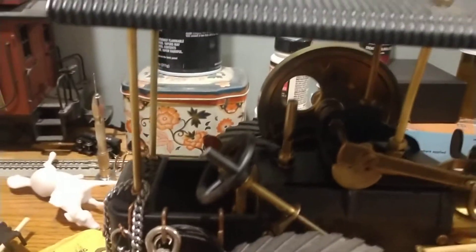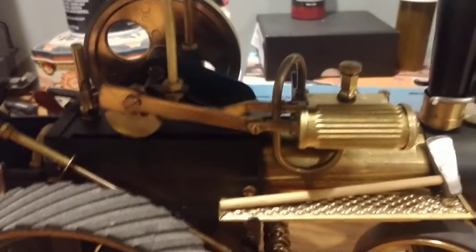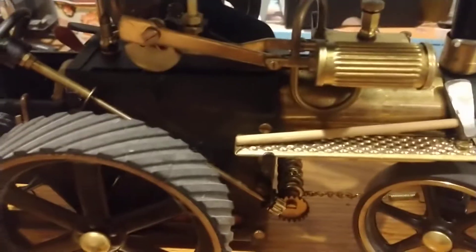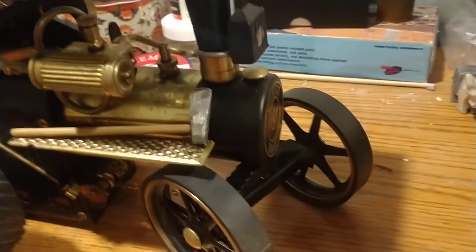There isn't much to them because they're not a fire tube boiler or anything, however those small modifications greatly improve the performance of this model.